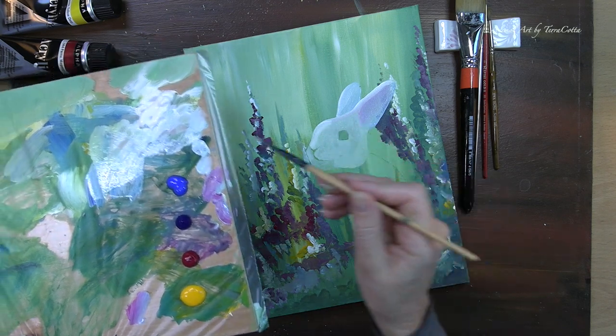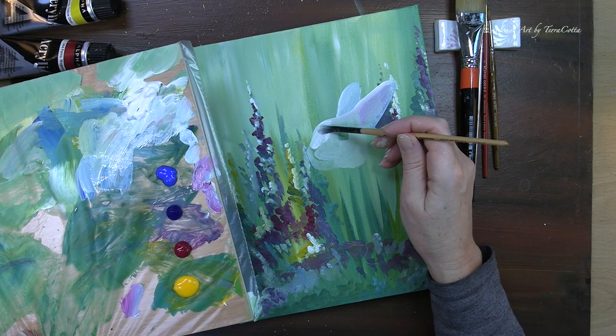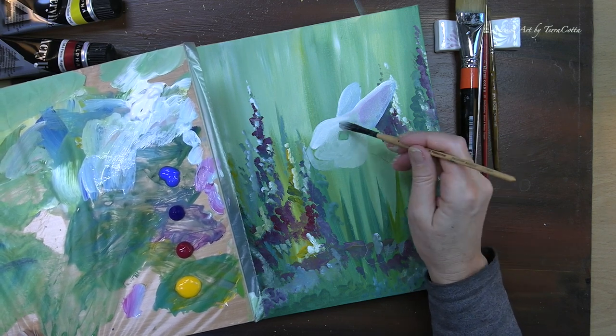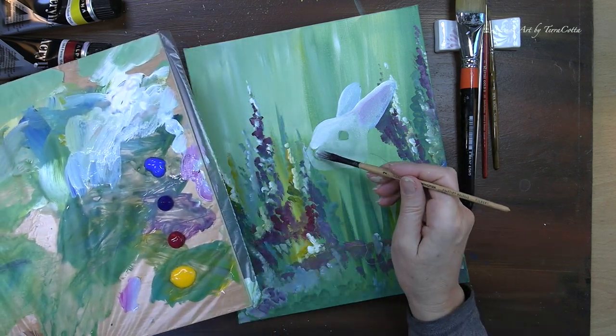After I block in the initial first layer, I'm going to start brightening it up a little bit. I will continue to brighten it as I go, just because I do need to distinguish the bunny from that background which is green, and the bunny is a little bit green.